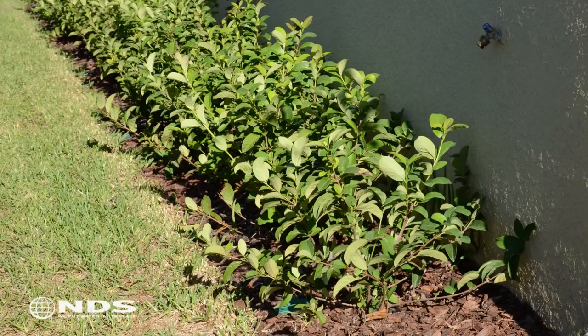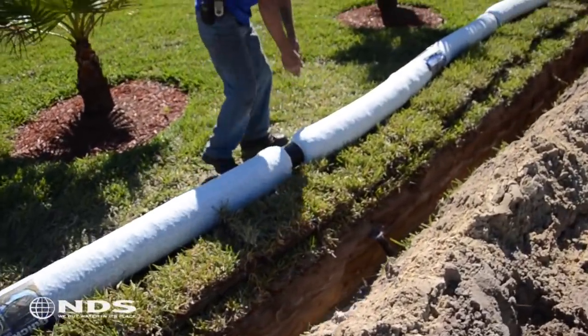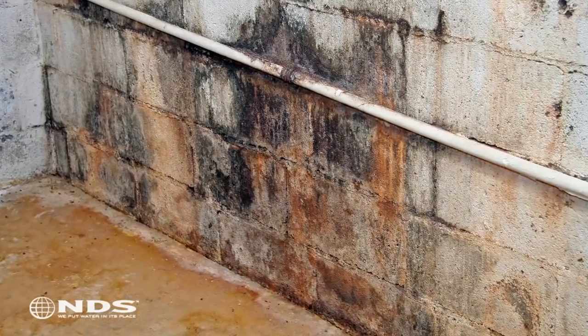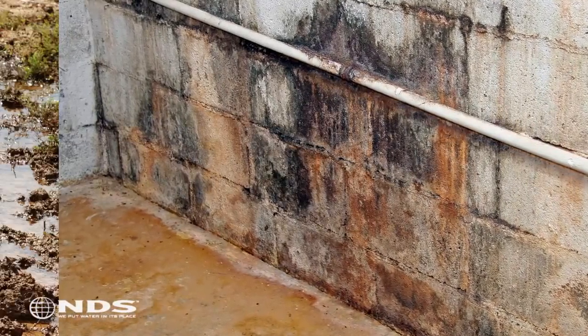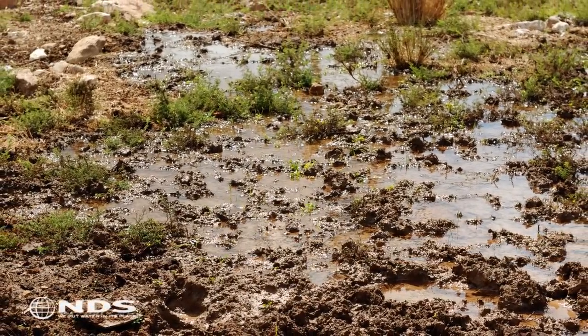EasyDrain is the perfect solution for handling low spots in the yard, near the house, and downspouts. We're going to show you a basic installation of the EasyDrain product that will get you started on solving your drainage problems. Drainage problems occur for many reasons. Most of them can be fixed with some simple drainage products, and others will require a professional to survey and provide input.